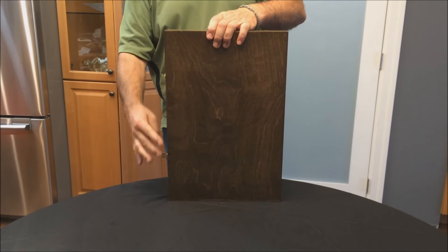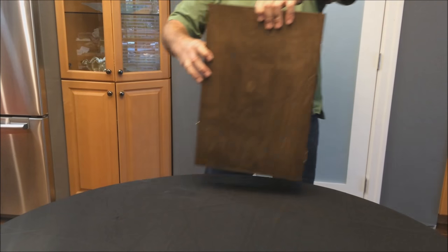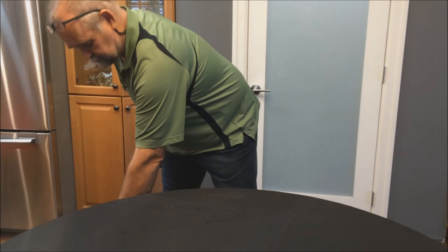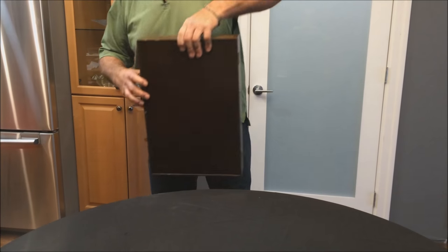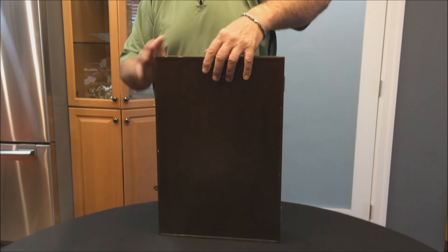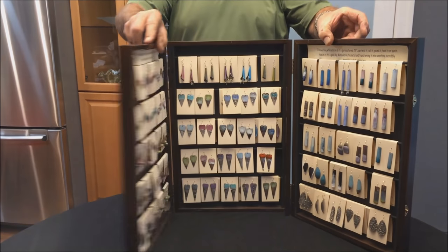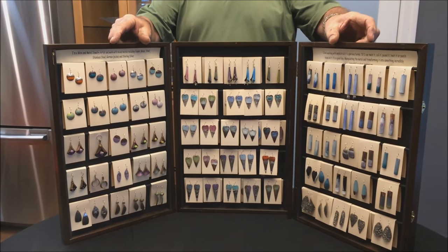When you close it, it has two brass clasps on the side and then just take it and walk away with it. If you don't tip it, it's perfect — the earrings will stay in place. This is the one I've been using for the past three years. I've had many, many comments on it and this has just been the best thing.